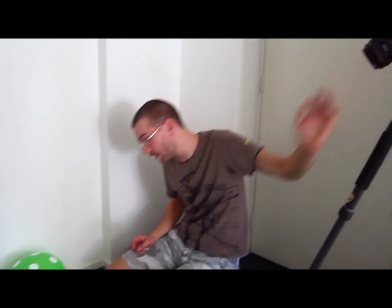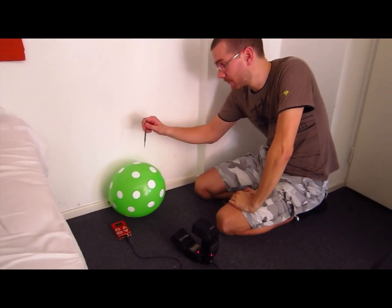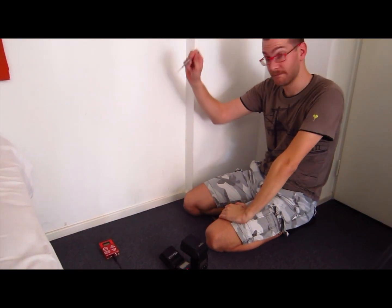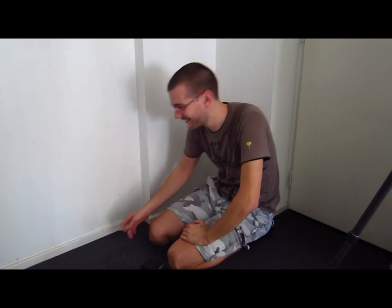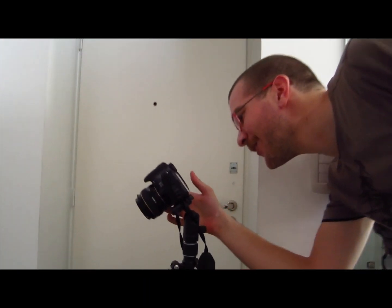So I've got my scalpel. I'm going to set off my camera. Yeah, that's working. And so when I hear the click go, I'm just going to pop the balloon and we'll see what kind of picture we come up with. Let's see if that worked.